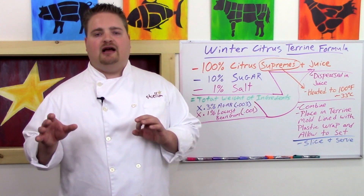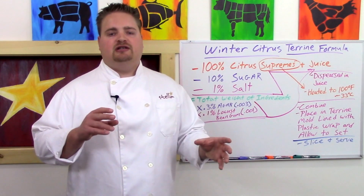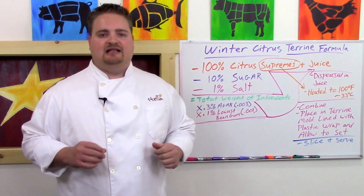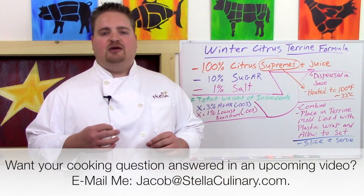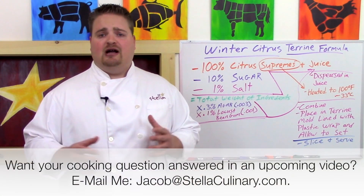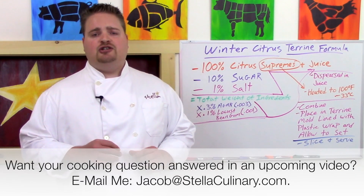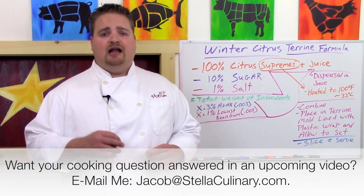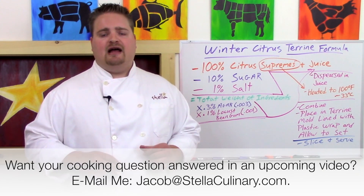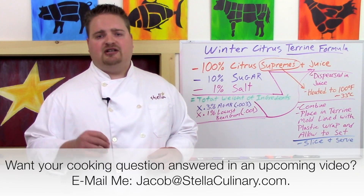I hope you enjoyed our video series on agar agar. I'm going to do one more video contrasting agar and gelatin to see why you might want to use one over the other in a side-by-side example, so stay tuned. If you have any questions about food science or cooking techniques, shoot me an email at jacob@stellaculinary.com, and don't forget to sign up for our free email newsletter at stellaculinary.com/newsletter.